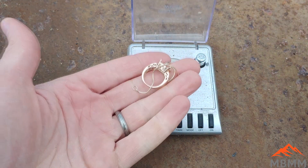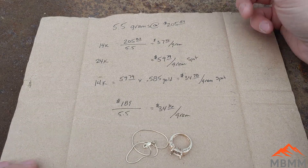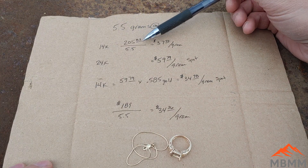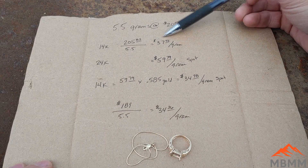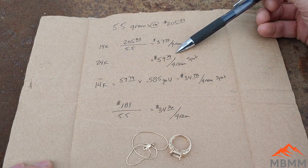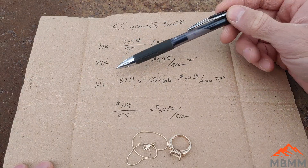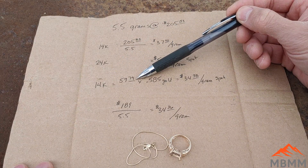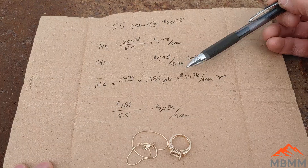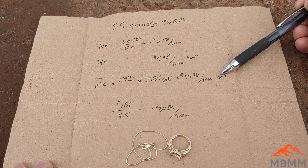Let's take a look at how much I spent on it. I paid $205.63 after tax for 5.5 grams. For 14 karat gold, that's $37.50 per gram. Right now, spot price for 24 karat gold is $59.79 per gram, so to figure out how much I paid per gram of gold: 14 karat spot price equals pure gold times 58.5% — that's $34.98 per gram of gold at spot price.